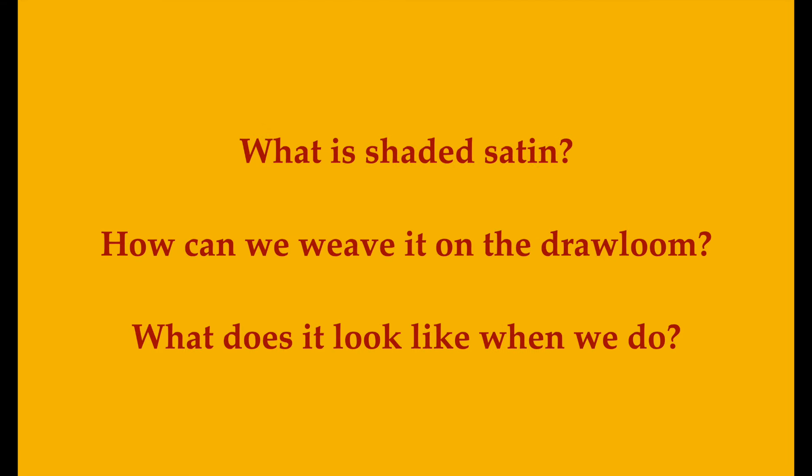In this video we're going to address three burning questions: What is shaded satin? How can we weave it on the draw loom? And what does the cloth look like when we're done?